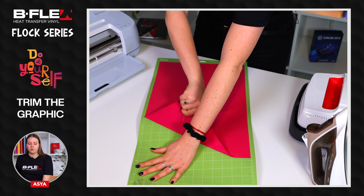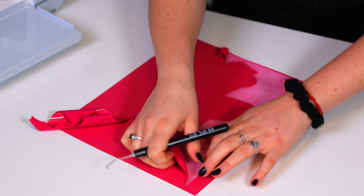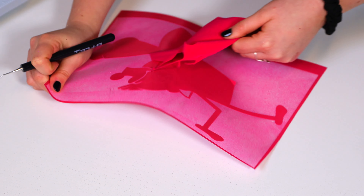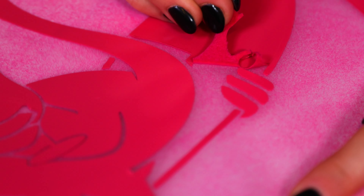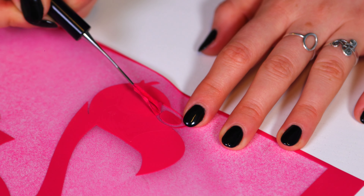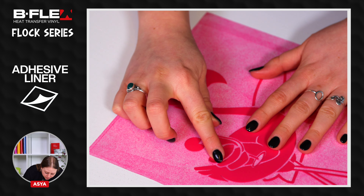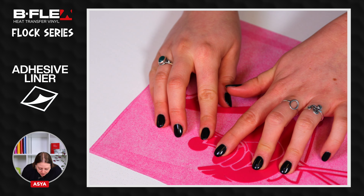After the cut is complete, remove the file from the plotter and trim the graphic with scissors. Weed the excess material. During the weeding phase, if some details rise, we can easily reposition them thanks to the adhesive liner.